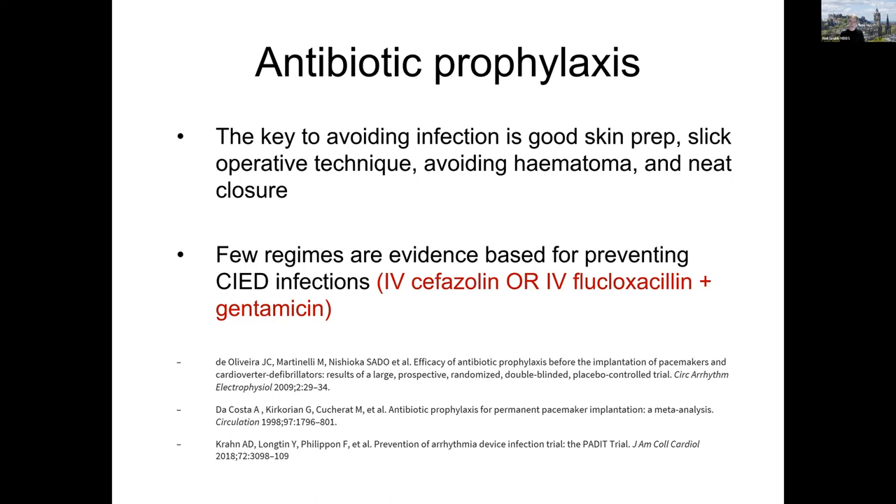Going into the evidence base for antibiotic prophylaxis for device implants, there isn't much evidence out there. The only two regimens with a good evidence base from randomised studies comparing antibiotic prophylaxis against no prophylaxis are the first-generation cephalosporin cefazolin — which has been supplanted by cefuroxime and cefotaxime — or a combination of intravenous flucloxacillin plus gentamicin. These are the two evidence-based regimens. We use the latter in Edinburgh — flucloxacillin and gentamicin. In patients who are penicillin-allergic or particularly high risk, we use teicoplanin, not because it's particularly evidence-based but because it has a broad spectrum of action against a wide range of infective agents.